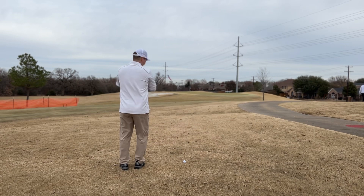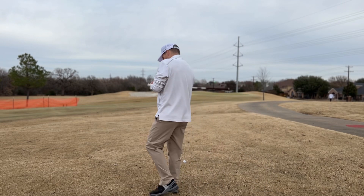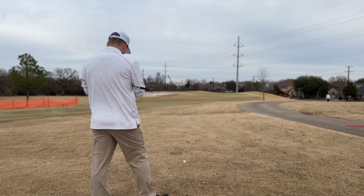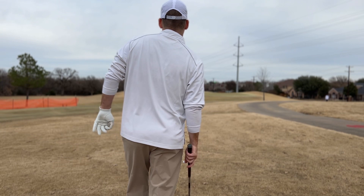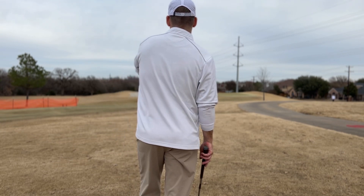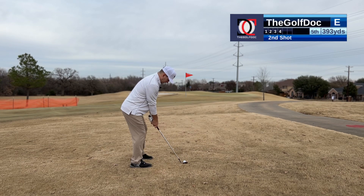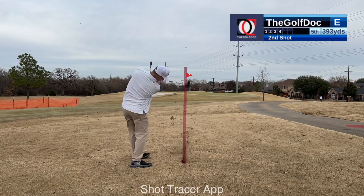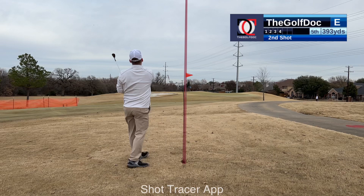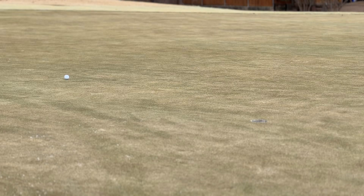We got 101 yards, wind's off the left, maybe a little helping. I'm going to get my 54 degree — make sure I got clean grooves. I'm going to play it right at 100, because if it lands on the green we're probably going to get some spin. I don't want to be short — I'm going to aim just a little left of it because the wind is just off the left, aiming right at the right edge of that bunker. 101 is our number. Right at it — that's a pretty good one, we got a chance at birdie, pretty good chance.